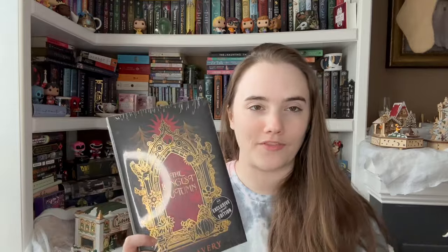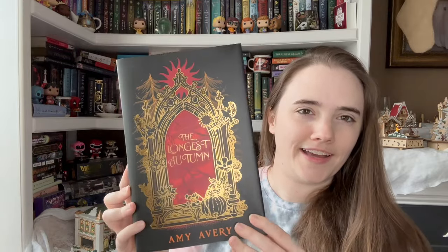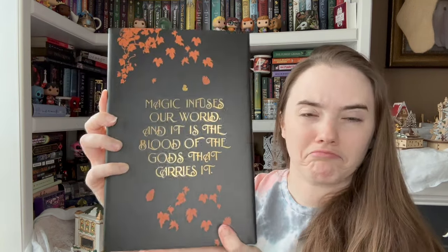It's very interesting. I don't know if I love the artwork — there's something that feels like it's missing on it. The Longest Autumn. I have never heard of this book. It's very short. Here's the back: 'Magic confuses our world and it is the blood of the gods that carries it.' That's interesting. I literally have never heard of this book. Let's look at the back of the dust jacket because there is something going on.